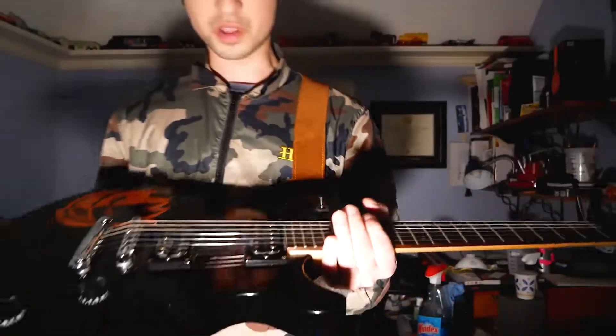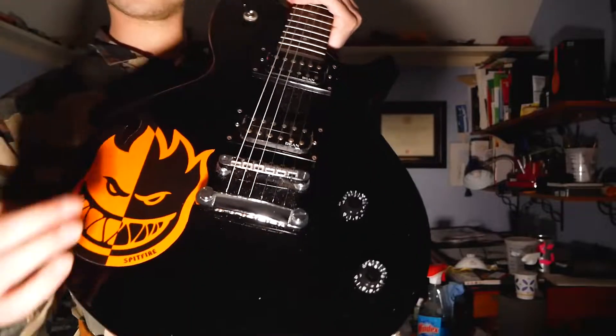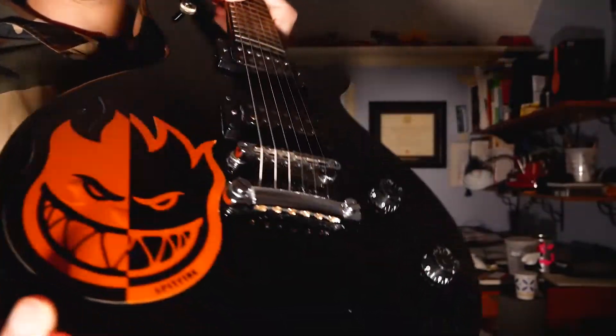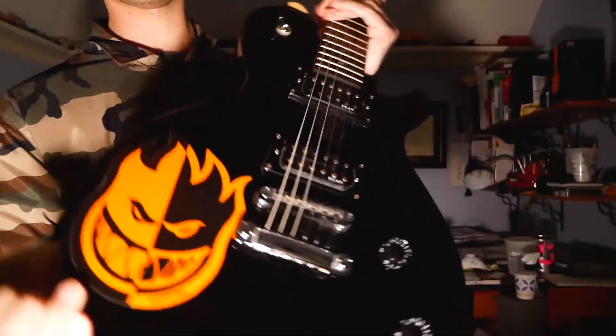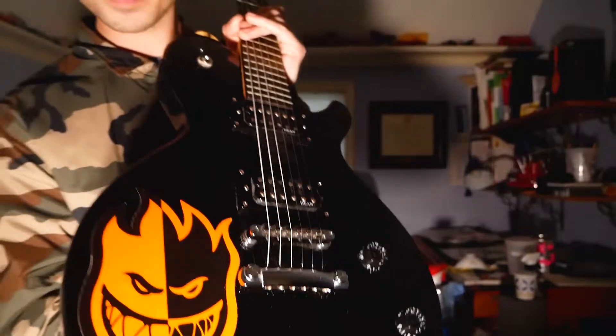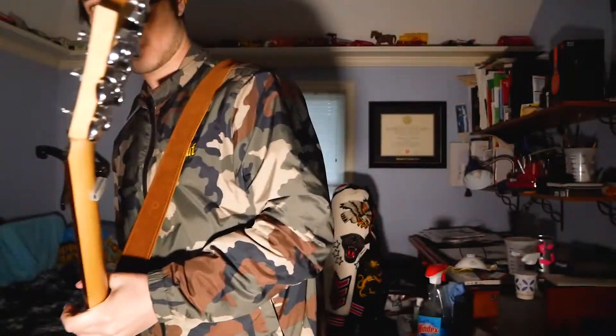Really good clean guitar actually on this. It has this Spitfire logo because Spitfire is one of my favorite skate companies — they have a really cool logo, so I just figured I'd slap that on.